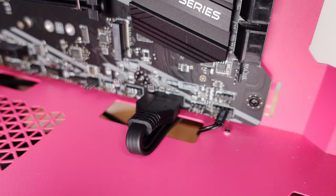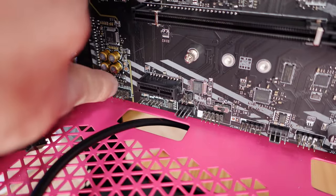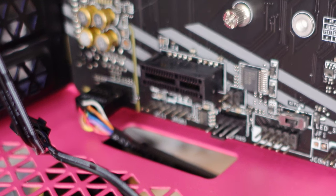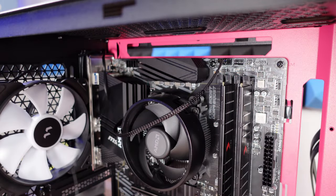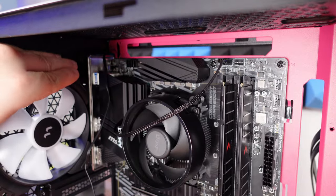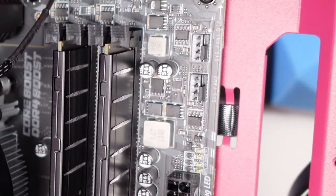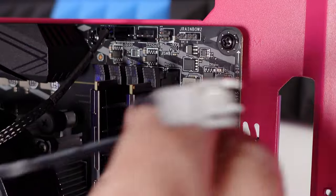For HD audio, that's right over here under J Audio 1. You'll notice there's a missing port that helps guide the correct orientation. Slide it in — make sure you have it on all nine connections, because it might feel plugged in when it's not. For the rear fan, the cable comes through here and plugs in under SYS Fan 1 or SYS Fan 2. There's also an extender here for connecting other fans. Slide all the excess cables through the top.